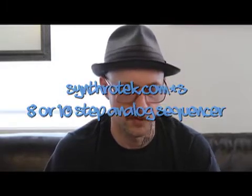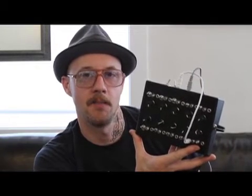Hi, this is Steve from Synthrotech and I'm here today to show you guys our new 8 or 10 step sequencer kits. We're also going to be having some cases to put them in, but right now I've just kind of built one — this is a prototype version, not exactly the way we're going to be making them. It'll be similar but the cases will be a little more pro, and this is how I've taken the kit, put it into this enclosure, and come up with an 8 or 10 step sequencer.